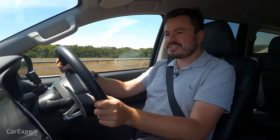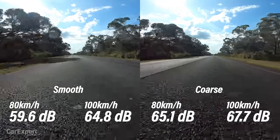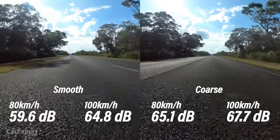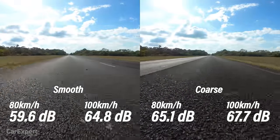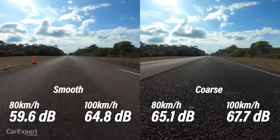Road noise is actually surprisingly good despite the chunky tyres — you don't have anywhere near as much tyre noise inside the cabin as you'd expect, which means on a course-chip country road it won't infiltrate as much into the cabin.